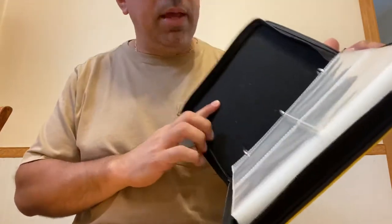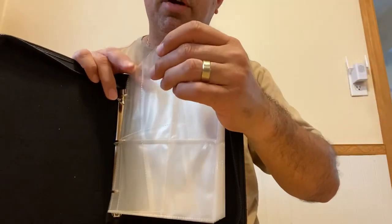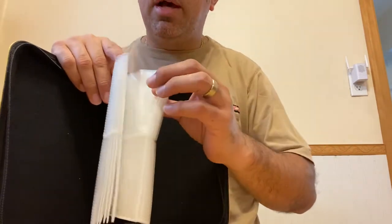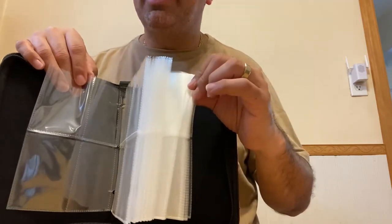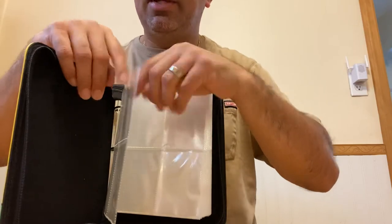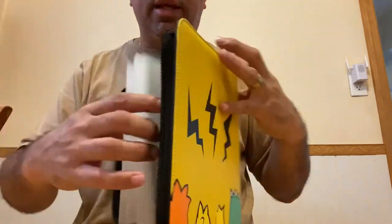On the inside there's a nice cloth lining and heavy-duty pages for your cards. It's got 50 of these four-pocket pages, so if you put one card in each pocket you're looking at 400 cards total. Some people might double that — putting one card facing each side — to fit up to 800 cards. It's totally up to you, but these are quality sleeves.